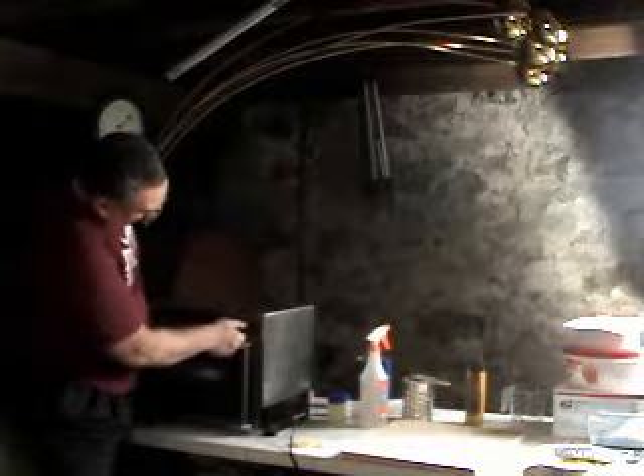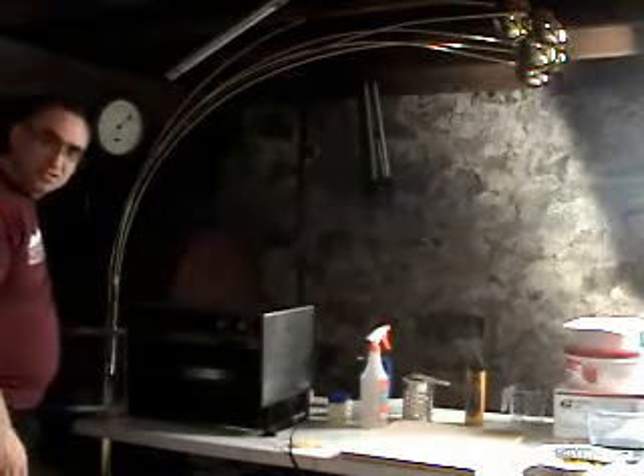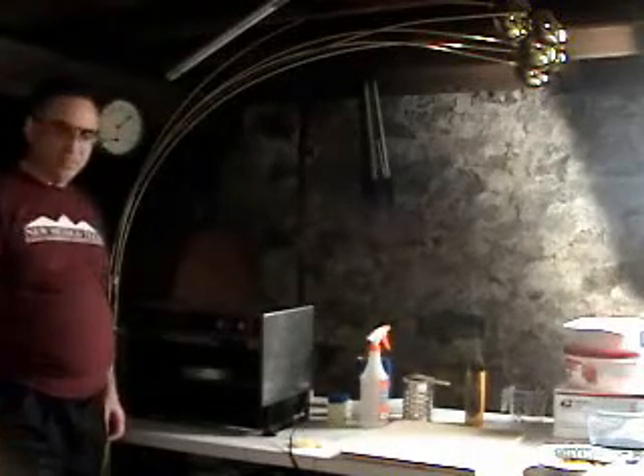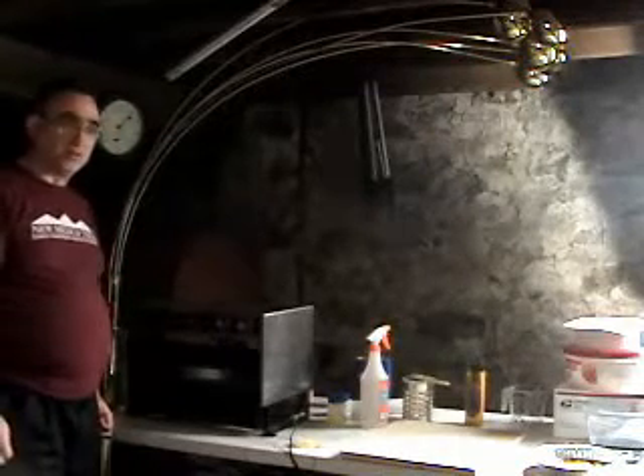Now that it's been about 2 days, which is the recommended amount of time, I'm going to turn off the oven and open it up. This oven, which is generally set to go for about 4 hours at the max, has been stressed out and lasted substantially longer — about 48 hours, which is about 12 times what it's designed for. I'm really happy with it.